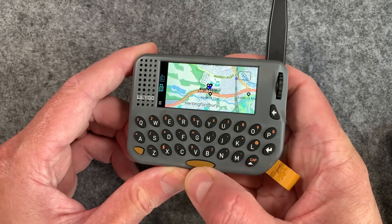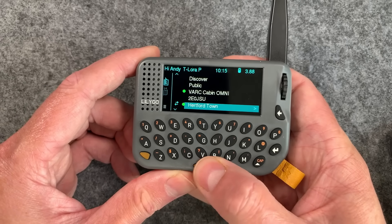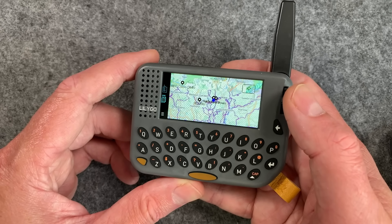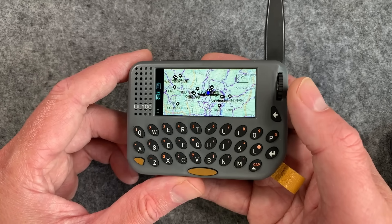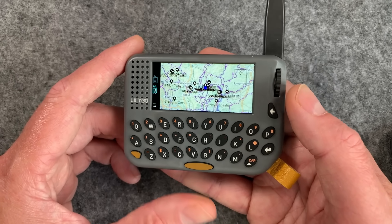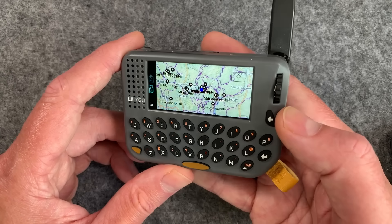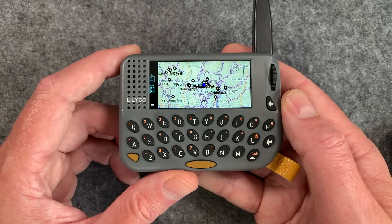It also has maps. Map tiles are stored on the SD card, and you get into the maps by toggling with the space bar, then scrolling with the scroll wheel to zoom. This is ESP32, so it's not the fastest thing in the world, but it does the job. A lot of people complain about ESP32 being power hungry, but you can't do this on an NRF device. ESP32 S3s have quite a lot of horsepower for the power consumption — though for repeaters it's best to use something lower power like an NRF52.